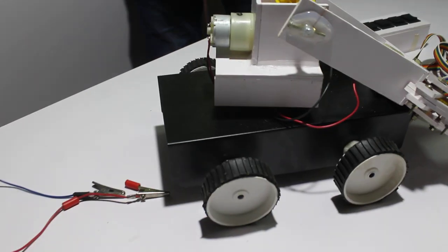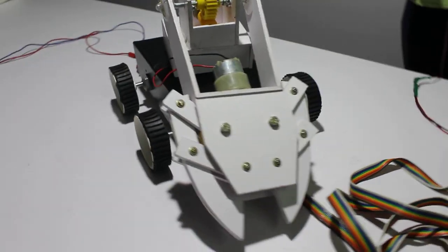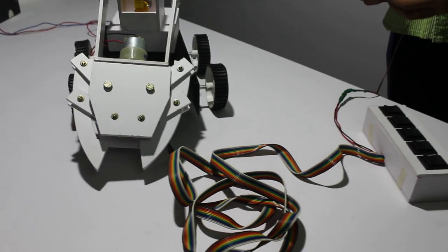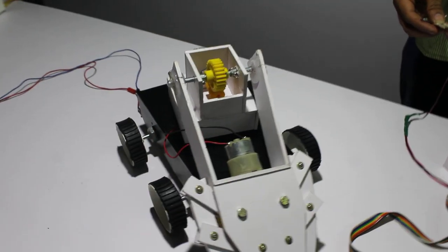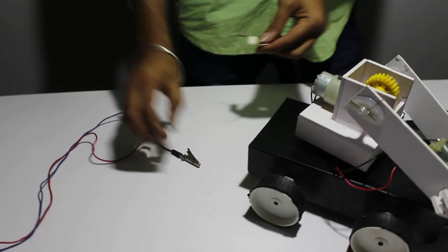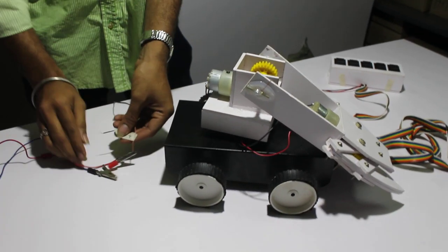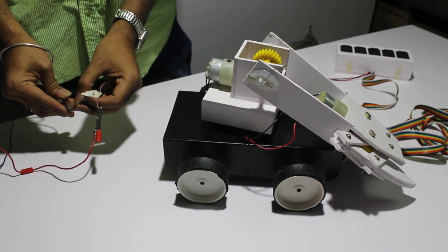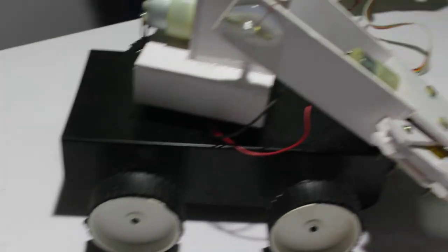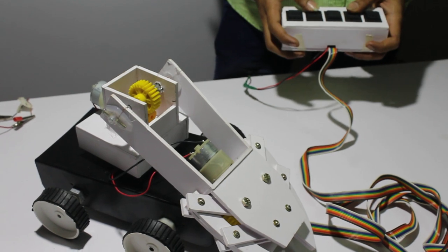It's done. The torso plate is done. The body is done before the arm is closed. Let's check the body from the inside.